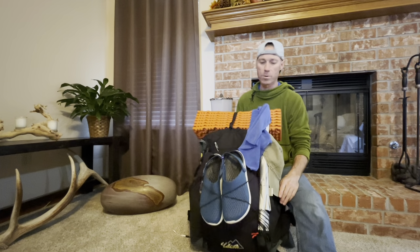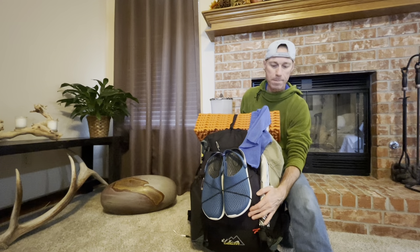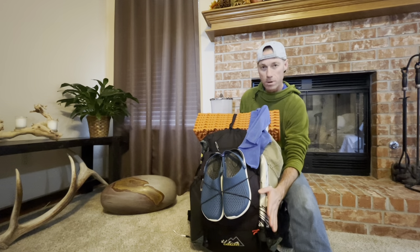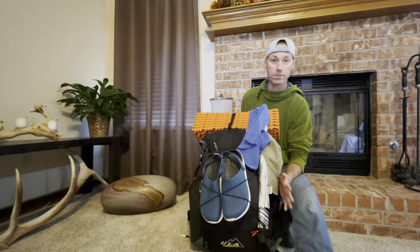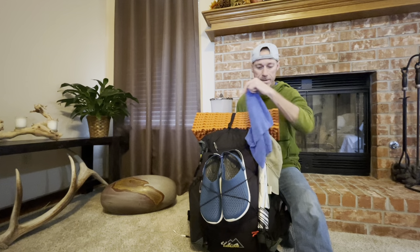This is a pack made by ULA Backpacks — it's the Catalyst, which is their largest version. It's not ultralight, but it's three pounds, which is pretty light, and it carries the weight well. I've had it for a few years and I really like it, so I'm going to stick with it. I've got just a basic camp towel here that I hang off my pack with a safety pin.